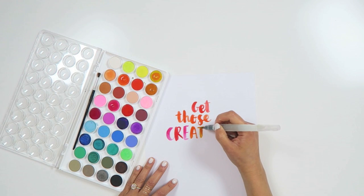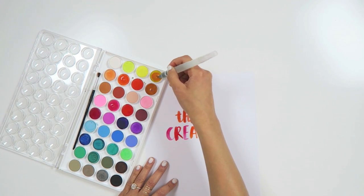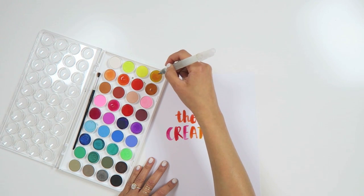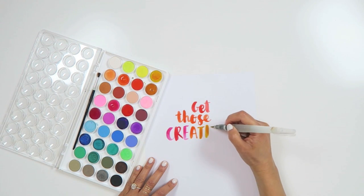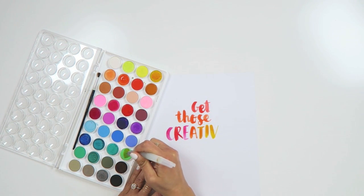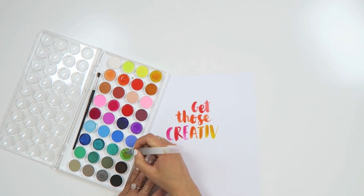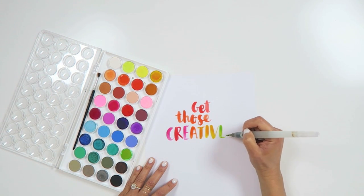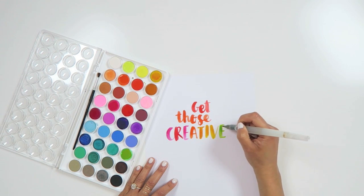I learned brush script from taking a class online with Cal Barteski and also in person I took a calligraphy class. I'm working on developing an online class that dives deeper into brush script, which I hope is available soon as I've gotten tons of requests for it. The workshops I've taught in person have been awesome. I teach about the three P's because it's all about the three P's: practice, patience, and process.